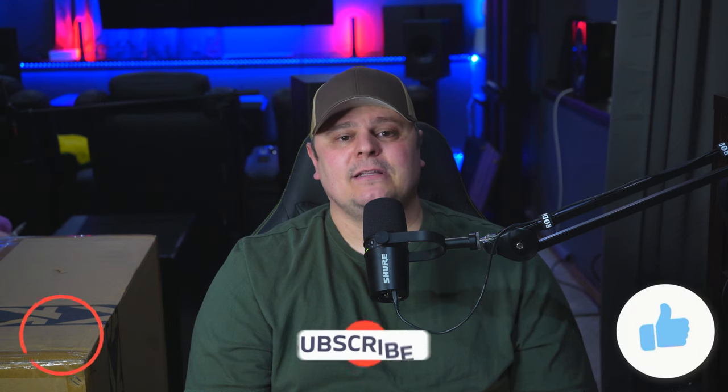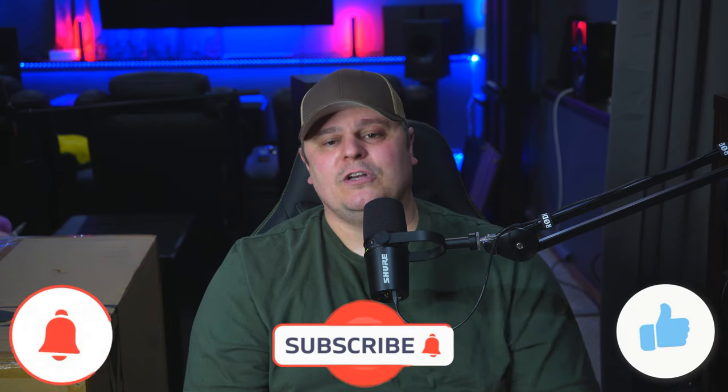I'm looking forward to spending more time with this beauty before completing the full review. If you want to catch that review, consider subscribing — tick the bell icon if you do — and please take just one short second to hit that like button, you guys know I always appreciate it. I've dropped links in the description if you'd like to check out either the 11 or 7-channel version of this amplifier. Remember to enjoy your systems. I'll see you on the next one. Cheers.